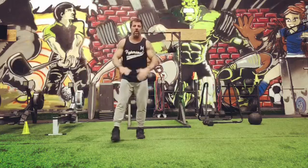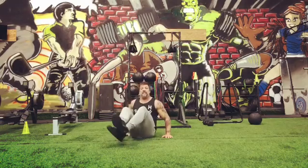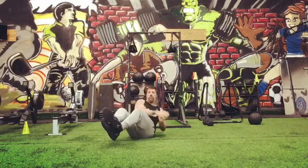All right, let's get up, let's get going. This is Tabata Tuesday. We're gonna start 20 seconds on, 20 seconds off with O-Twist like this.